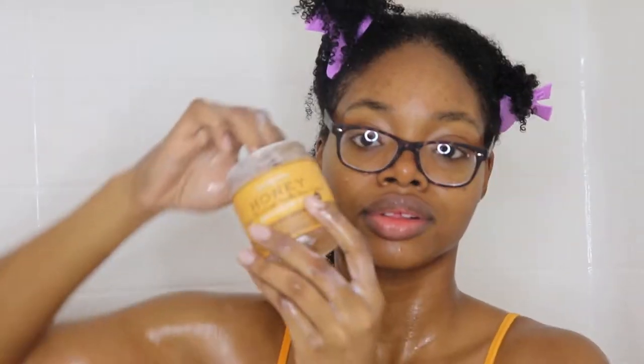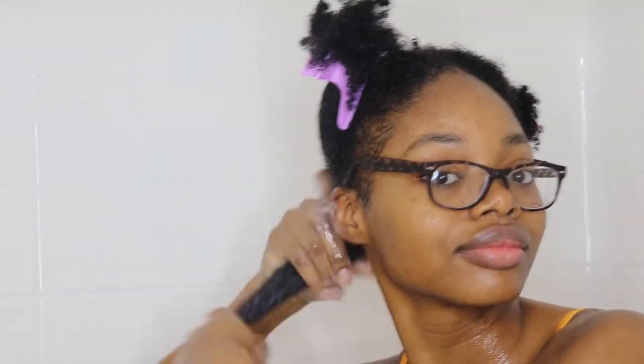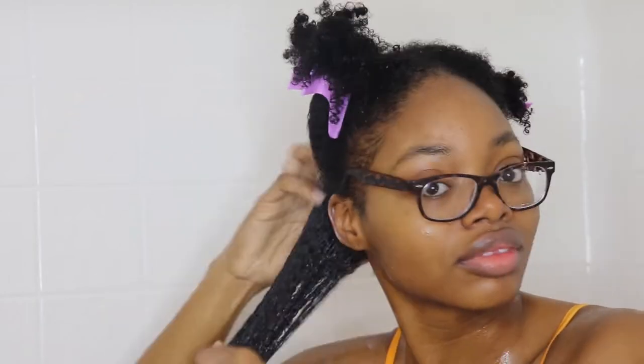For my gel, I like to mix it with one of the styling creams — this is just to prevent a lot of flaking. I hate when the gel flakes off my hair, and I find that whenever I mix the conditioner and the gel together my hair flakes a lot less.